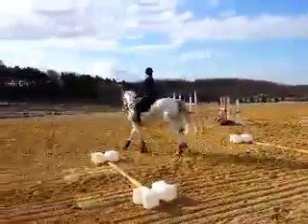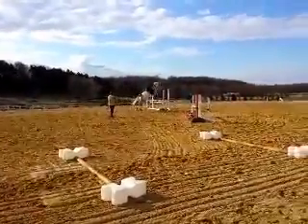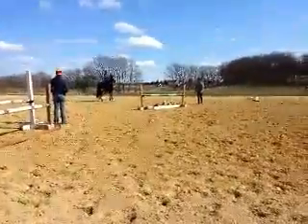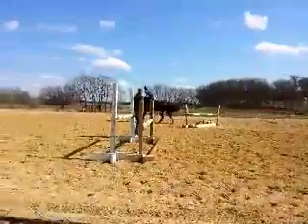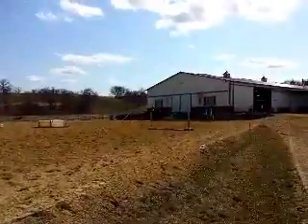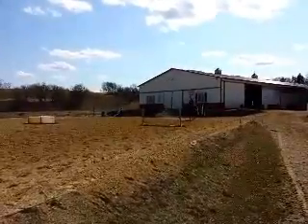I want you to go straight ahead. Excellent. Now I want you to go straight ahead. Good. Now put her gently together. Saddle in and stay.